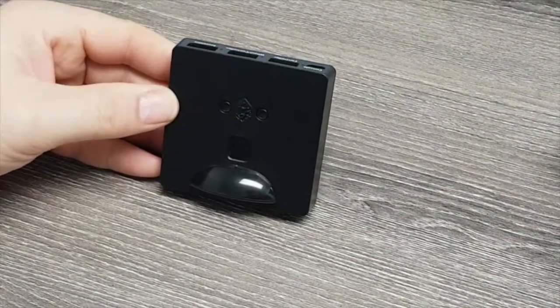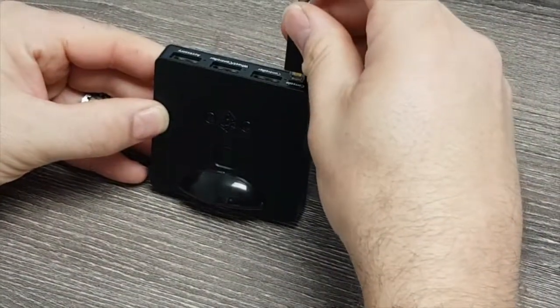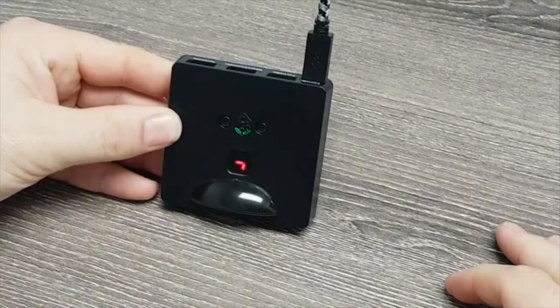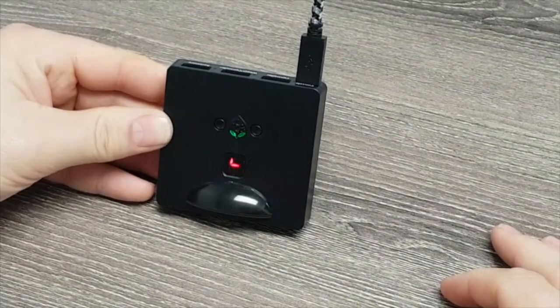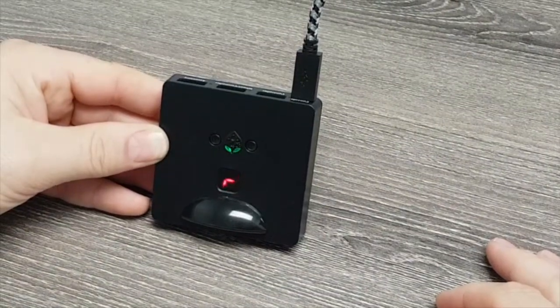When you get your DriveHub device, it should start in race mode. The race mode will be shown with the LED when you plug it in, moving in a figure 8 pattern like a car on a track, just like it appears here. This will allow you to use your racing wheels appropriately with the device.